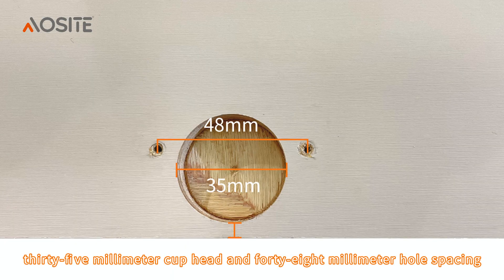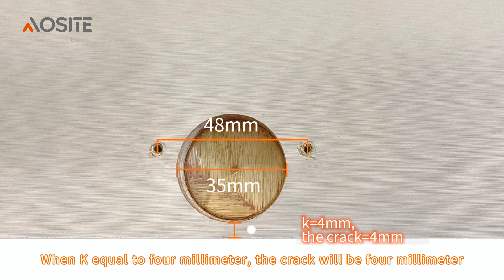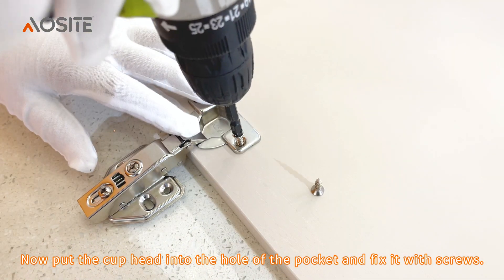35mm cup head and 48mm hole spacing. When K equals 3mm, the crack will be 5mm. When K equals 4mm, the crack will be 4mm. When K equals 5mm, the crack will be 3mm. Now put the cup head into the hole of the pocket and fix it with screws.